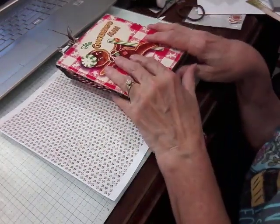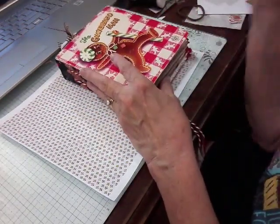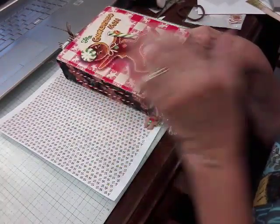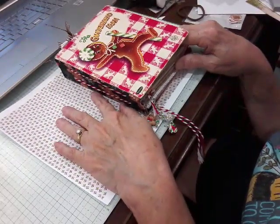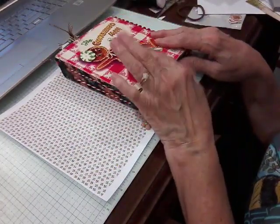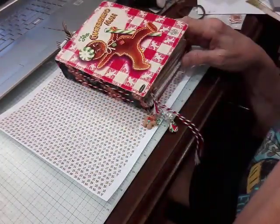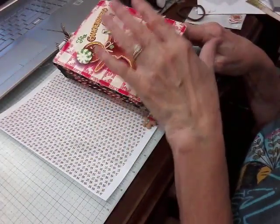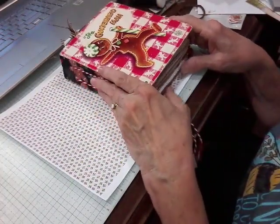This is take two — I was in the middle of videoing and all of a sudden Discovery Plus came up and my video was gone, so let's try this again. Thank you for coming, this is Judy Parker's YouTube channel. I have not made a junk journal in years and years, and I've been wanting to do it again.